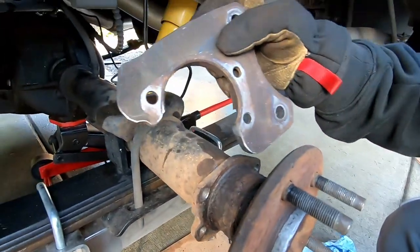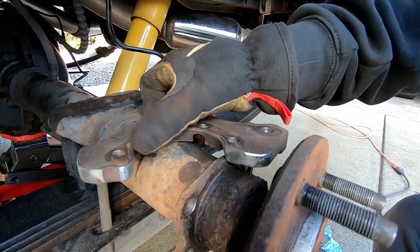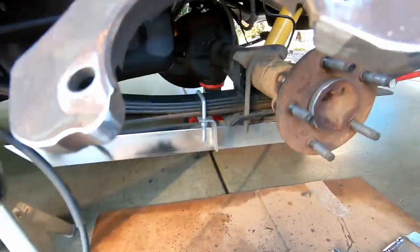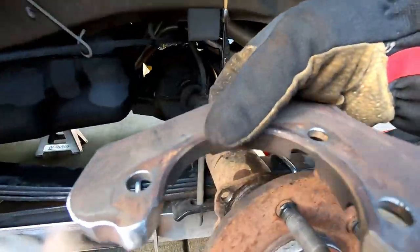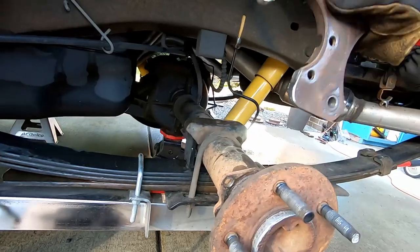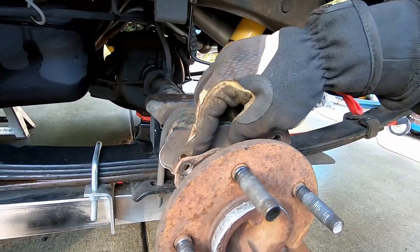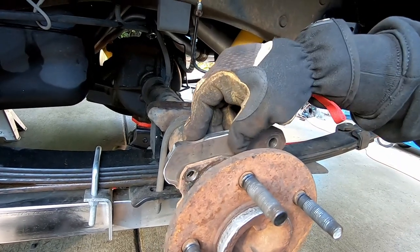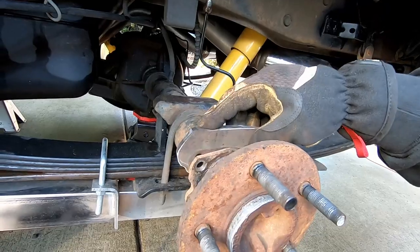Now what you have to do is take an angle grinder and enlarge this bevel — see this chamfer right here — you've got to make that chamfer wider until the bracket will sit perfectly flat. You do not want to bolt this up with a gap in here. So that's where we're at, then I'll get this bolted on and we'll move on from there.